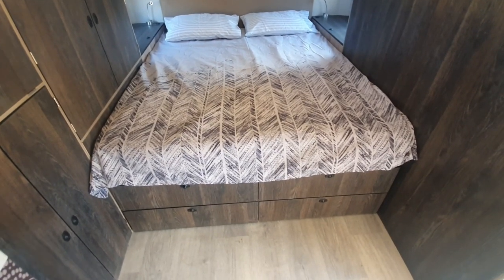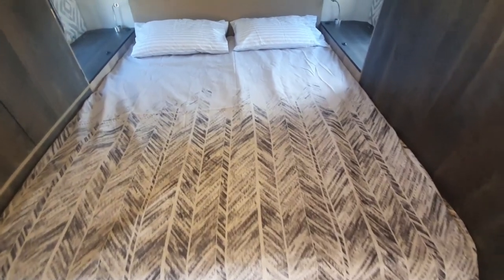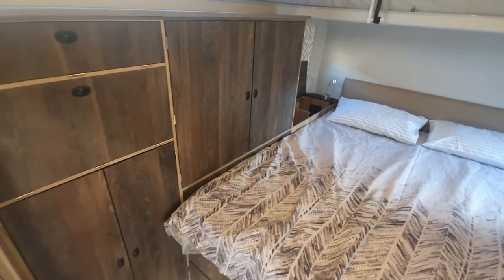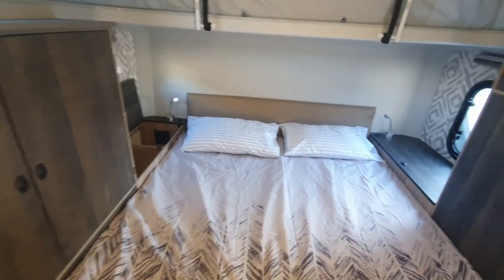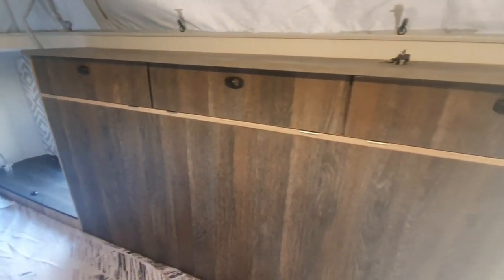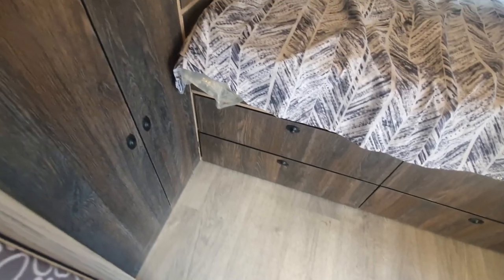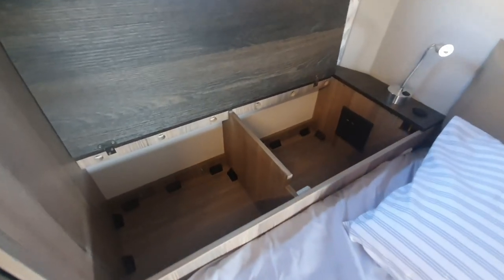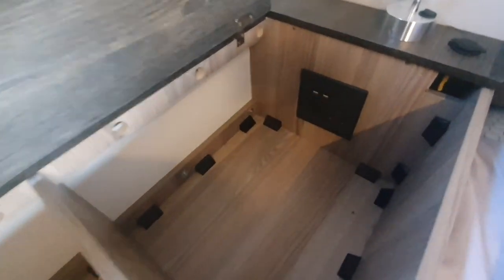At the back we've got this massive queen size bed with a comfortable pocket sprung mattress and headboard. Arranged around the queen size bed are numerous cupboards and storage compartments. Below the bed we've got four massive drawer units, and on either side of the bed arrangement there are storage compartments with reading lights, power supply, and USB sockets.